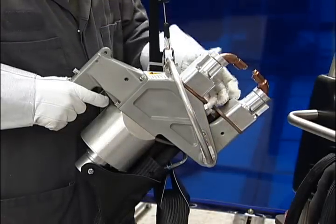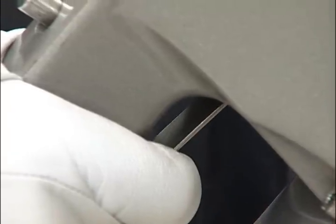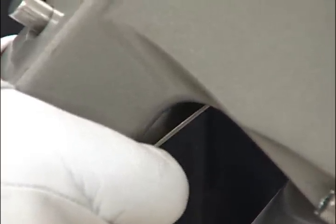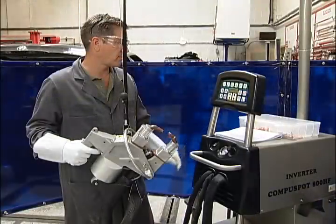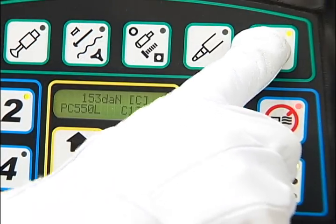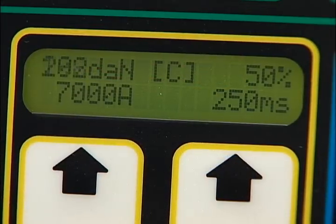The C-clamp welding head has a fixed arm, moving arm, and a two-step trigger. The trigger's first step closes the arm, and the second is for welding. In order to begin welding, you must press the pinch clamp button again and enter the manual mode. The clamp force is displayed and can be adjusted with the regulator.